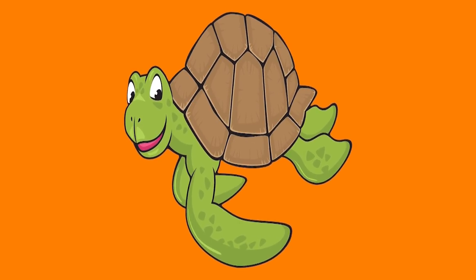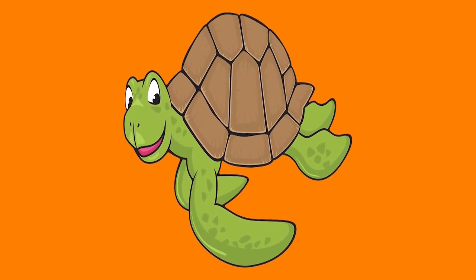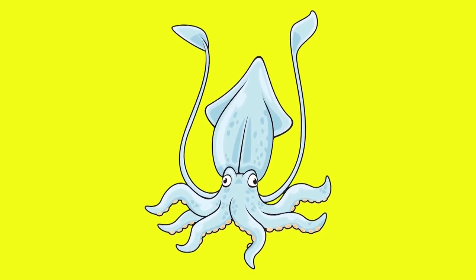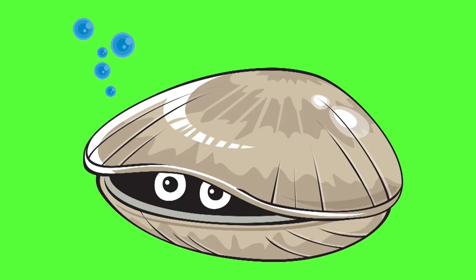What is it? What is it? I don't know! What is it? What is it? Hey, let's go! What is it? What is it? Please show me. Are you ready? One, two, three — it's a turtle! Cute! What is it? I don't know. Are you ready? One, two, three — it's a squid! Cool! What is it? Are you ready? One, two, three — it's a clam! Good job! Thanks for playing!